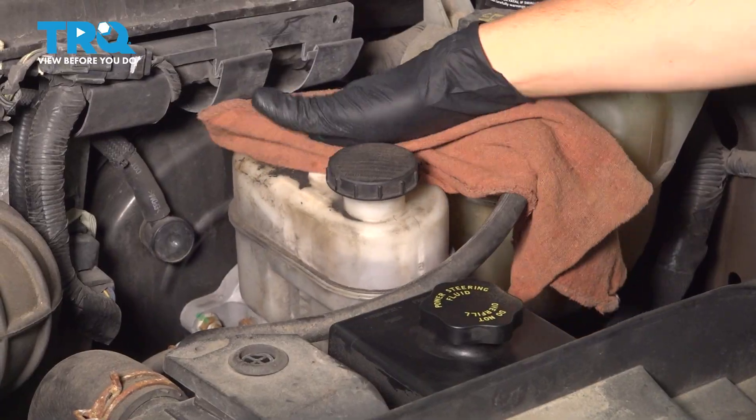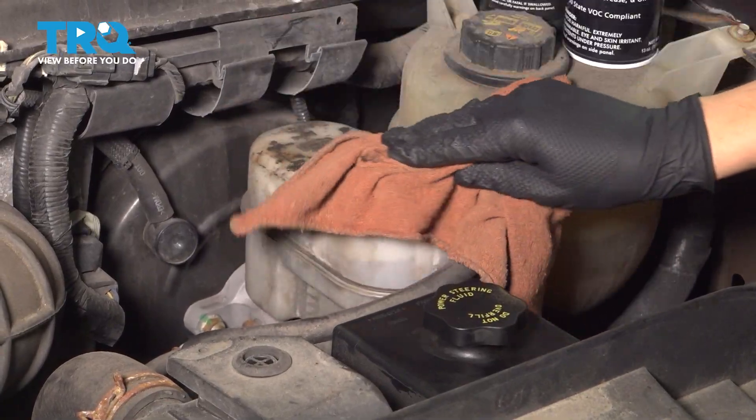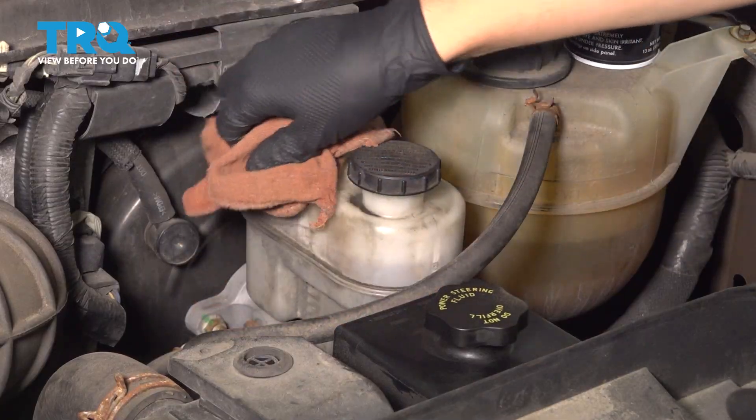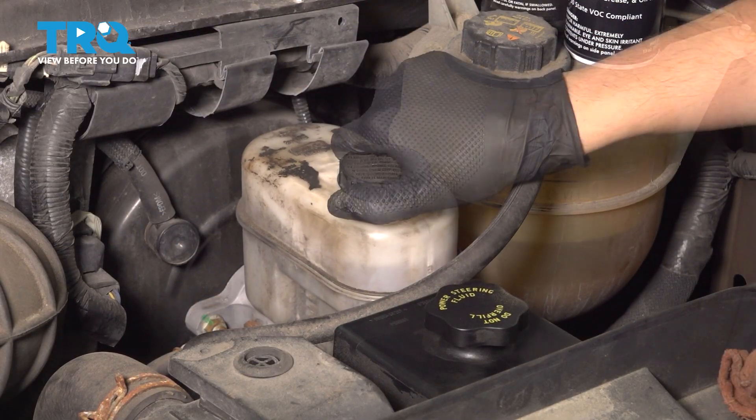If it has a lot of debris on it, wipe it down. Mine's a little bit dirty, but it's also very stained, so this isn't really dust that's going to fall into it. Open up the cap.